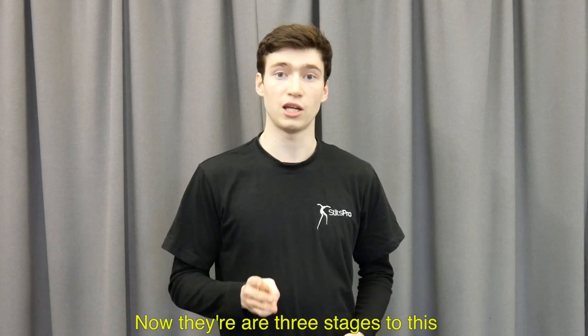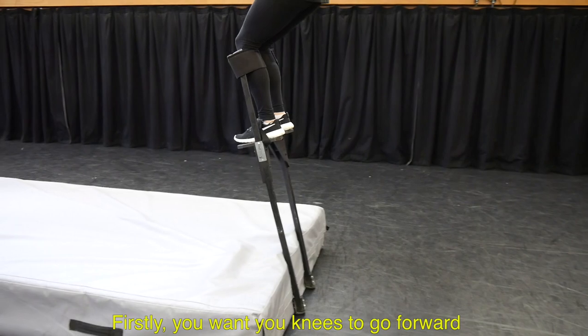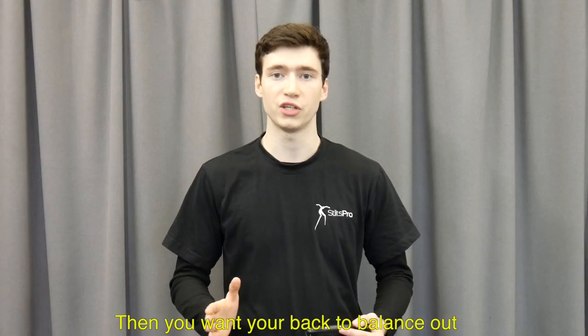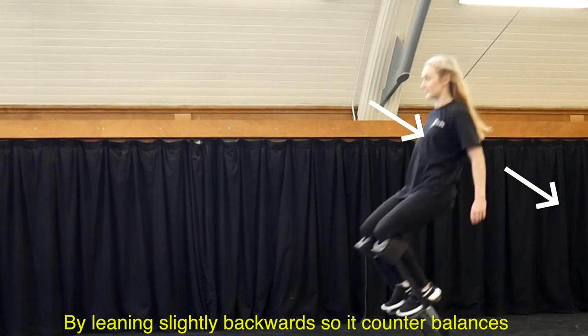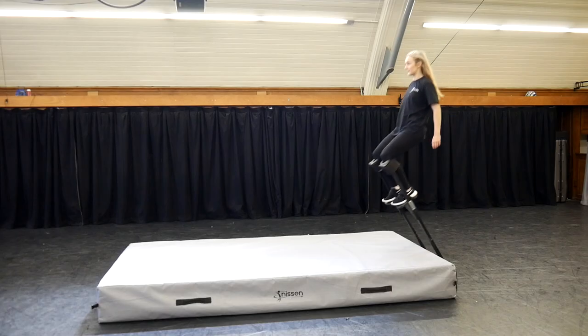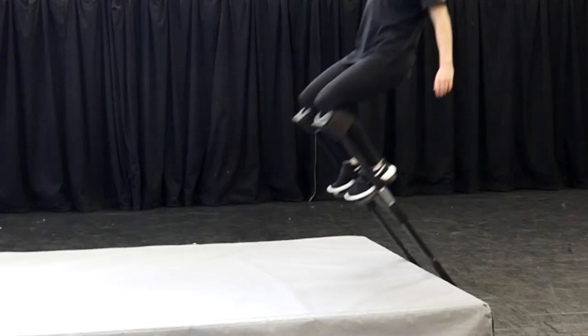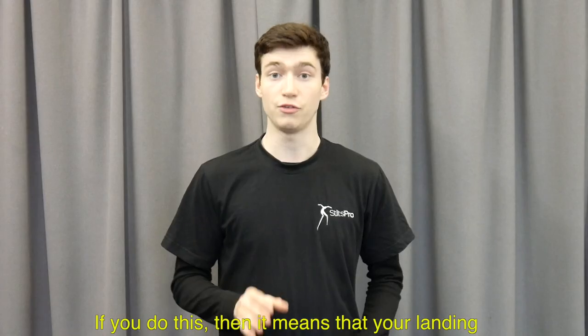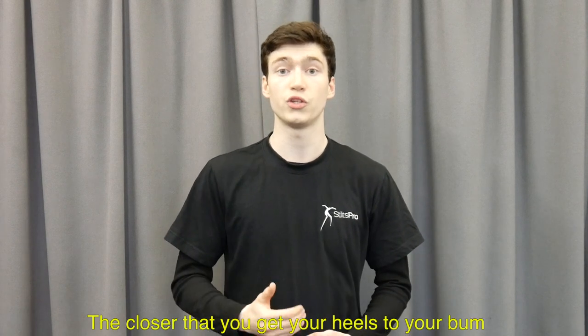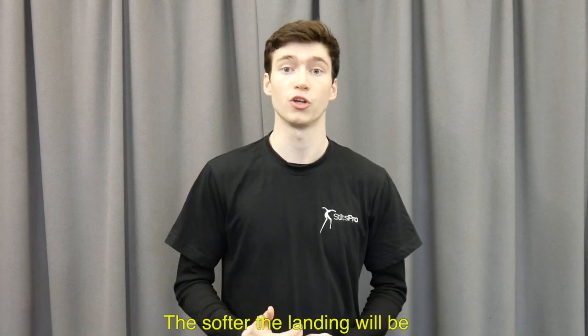Now there are three stages to this. Firstly you want your knees to go forward, then you want your back to balance out by leaning slightly backwards so it counterbalances, and then bring your heels to your bum. If you do this then your landing is going to become really soft. The closer that you get your heels to your bum, the softer the landing will be.